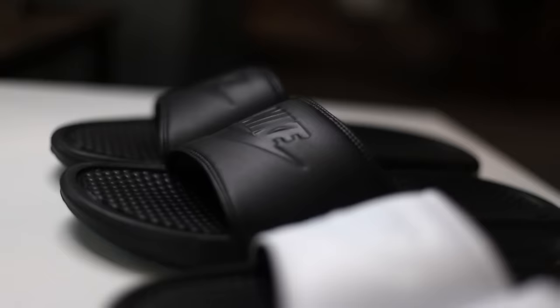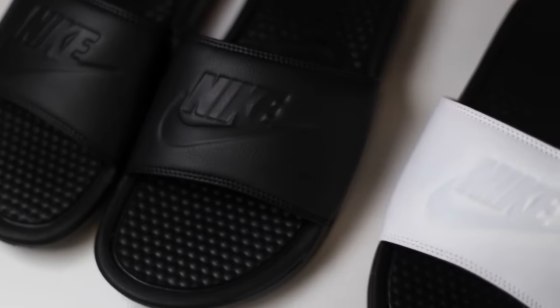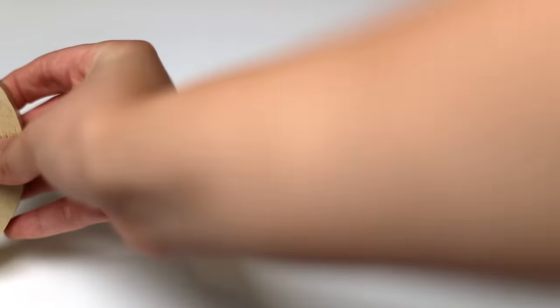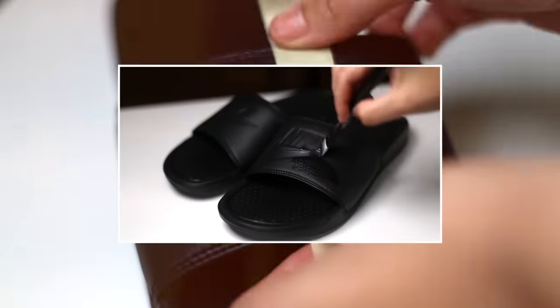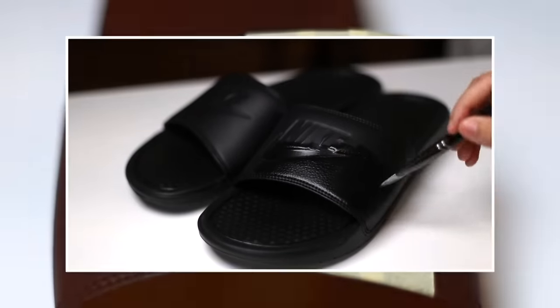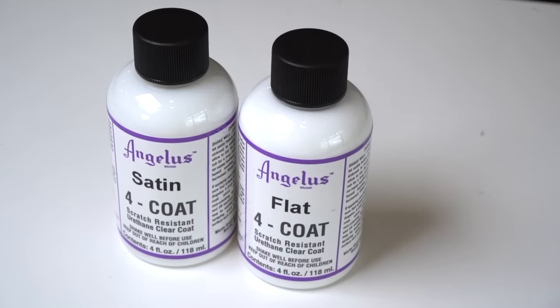You also get the choice of four different glosses, so let's try them out on some light and dark shoes so you can really see what each coat looks like. I'm going to be comparing two coats to each other. I'll grab some painter's tape and split the shoe in half, and to even the playing field, both shoes have a few flat coats of paint on them so we can see what the gloss looks like over a painted surface.